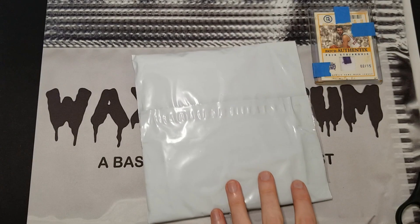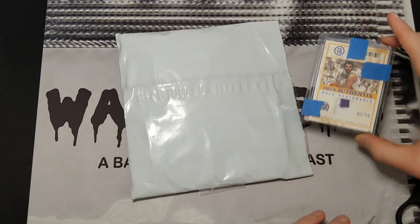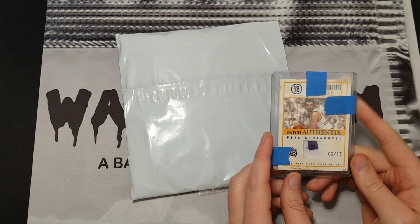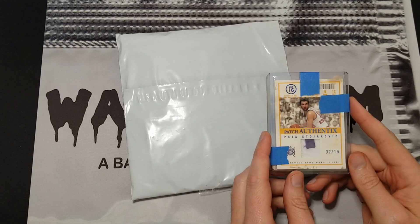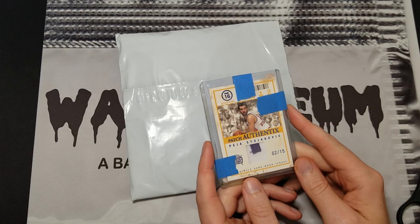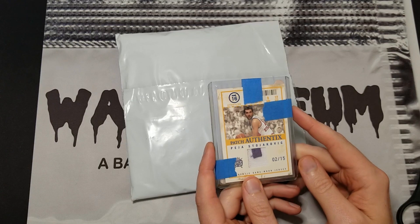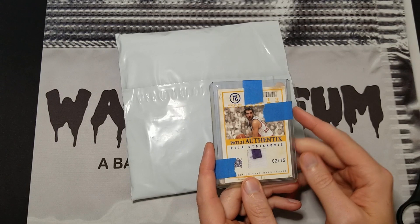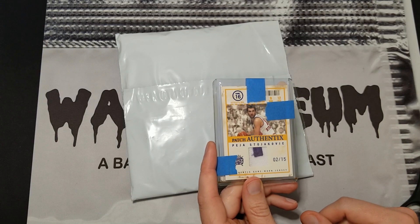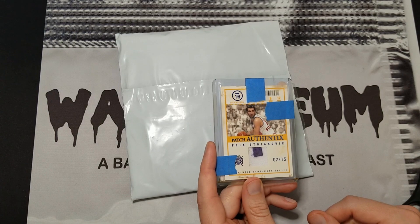What's up guys, this is Kyle from Wax Museum. I got a couple pieces of mail today that I want to show you. This one I already opened, but I wanted to show it for a specific reason — it was shipped using the standard envelope program through eBay, which is a cheaper alternative to bubble mailers. Every time I've received a relic card like a jersey or a patch through this program, it's been bent up, and I cringe every time I see one shipped that way.